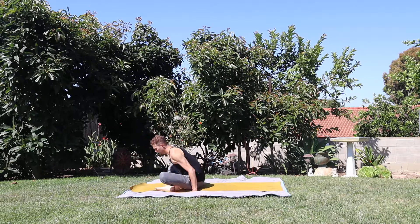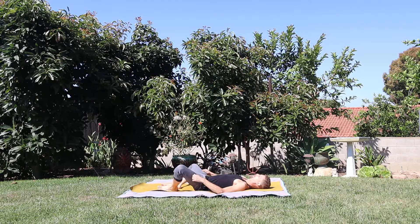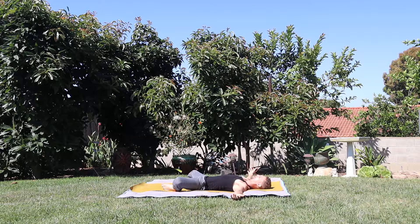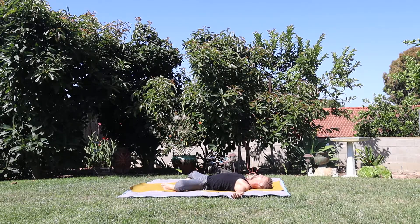Start in supta baddha konasana. Come to your back. Draw the flat part of your feet together and pull your heels up towards your tailbone. Let's start with the arms out nice and wide to the side, like a giant capital T. Before you close your eyes, just take in the colors around you — reflection of the clouds above you, or maybe you're just in your room with a little ugly ass popcorn ceiling, but that's okay.